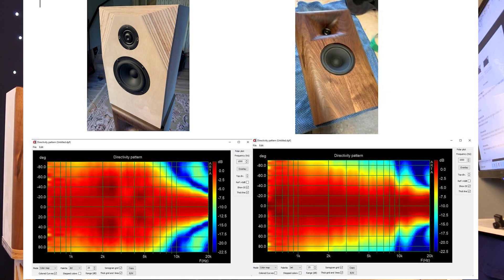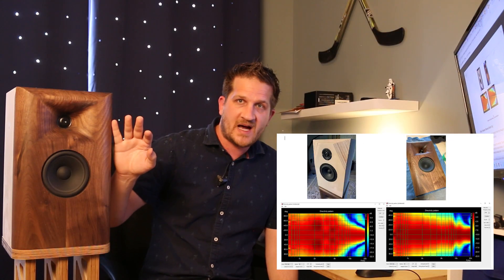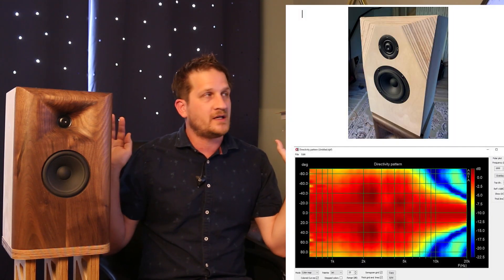Now let's look at the off-axis polar map. The horn provides coverage control starting at around 1kHz, with a nice narrowing up to 10kHz — approximately 90 degrees of coverage at 13kHz. The smoothness shows there is virtually no edge diffraction off this baffle, due to the perfect ES curvature around the sides and top. By contrast, the non-horn-loaded test baffle sprays sound 180 degrees until around 6kHz, where it quickly narrows. That erratic behavior really throws off the interaction between room reflections and direct sound.